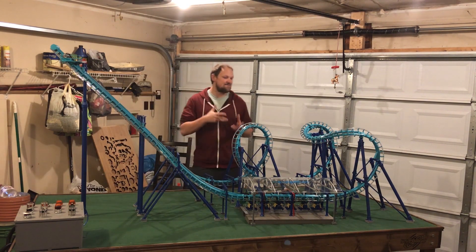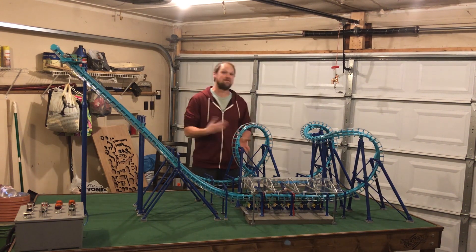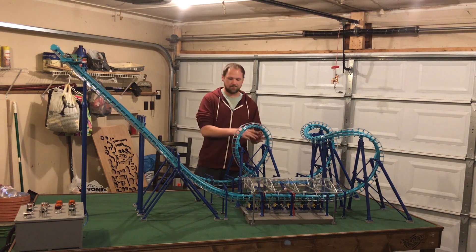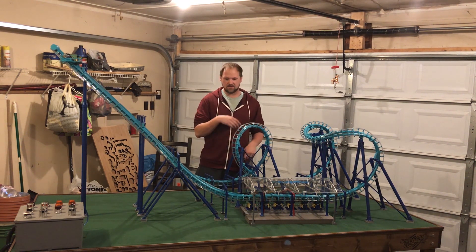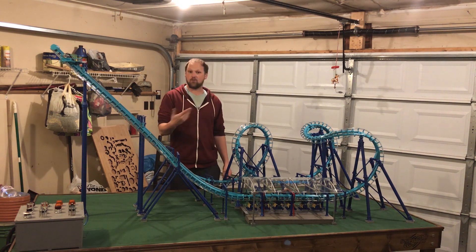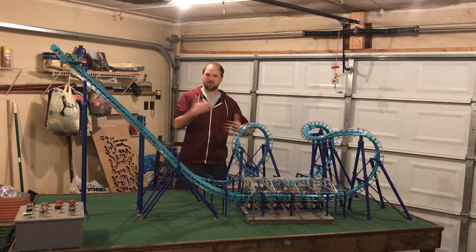Hey guys, this is the fully functional 3D printed model roller coaster based off Invertigo at Kings Island. I'm going to give you a little behind-the-scenes look at the full run-through, and this is specifically for the interview that Nick had asked me for at Coaster101.com. So thanks for reaching out and let's give this thing a whirl.